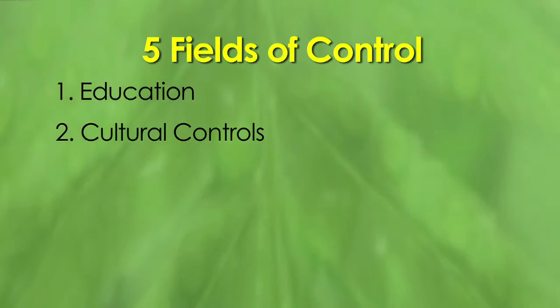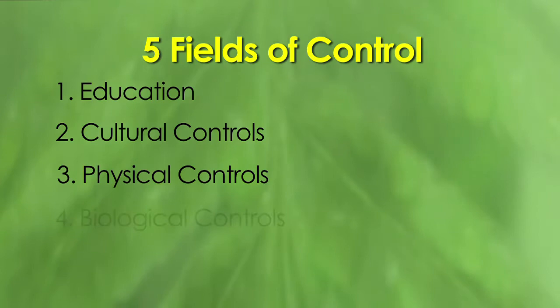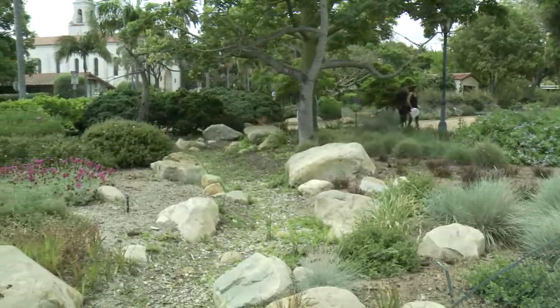Integrated Pest Management has five fields of control. Number one: education. Number two: cultural, which is our management issues. Third: physical controls — exclusions or traps, things like that. The fourth field is biological controls using beneficial insects. And the fifth field of control are pesticides, be they organic or chemical. Here at Alice Keck Park, we're going to touch on a couple of these topics and illustrate why they are important.